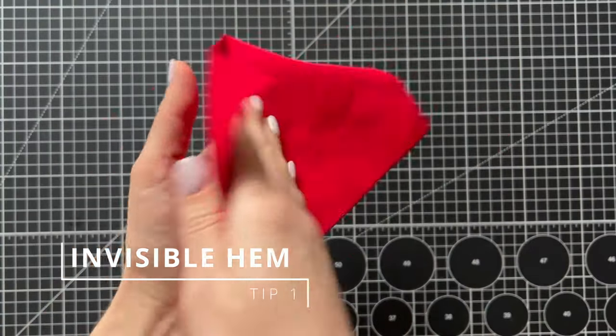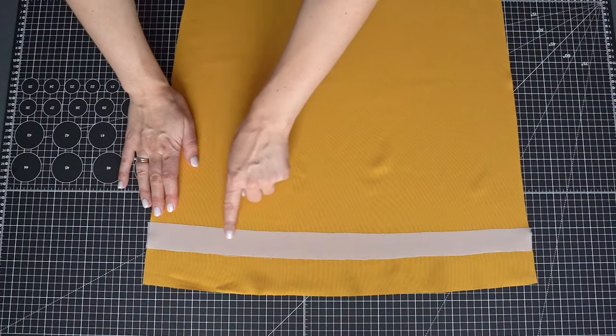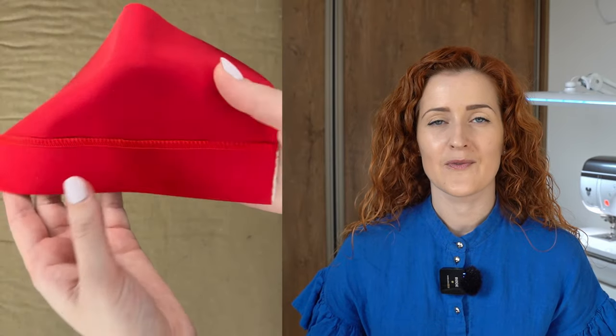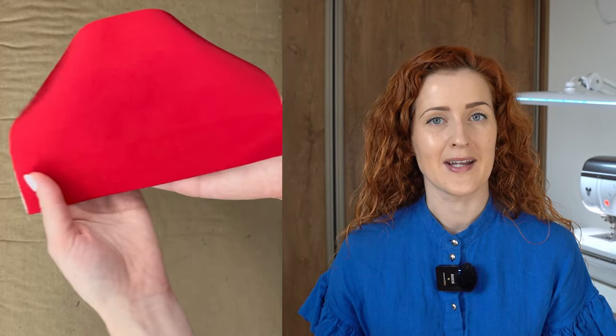The most unusual tip is how to use fusible interfacing for hemming. If you watched the first part of this video where I shared five interfacing tips, you might remember that I recommended using fusible interfacing at the bottom of your pants to give the hem beautiful drape and structure. There's also a technique to use fusible interfacing to create an invisible stitch when hemming.